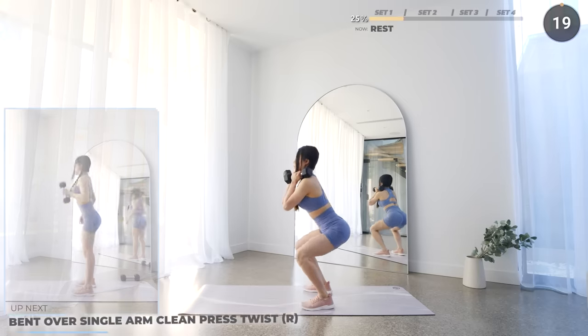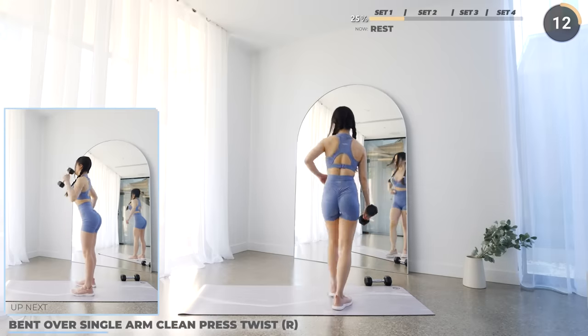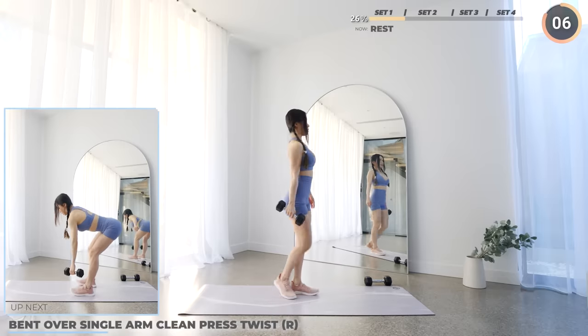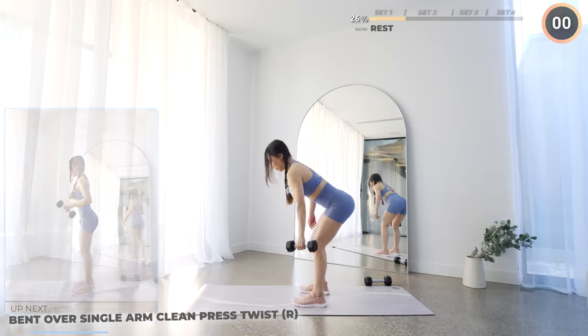And that's it — put your dumbbells aside. Pause the video here for a longer break if you need one, especially if you're using heavy weights. Now have one dumbbell on your left hand. We're going to do a single arm clean press with a twist, just like how we did before at the start of the workout, but now we're working on the left side.